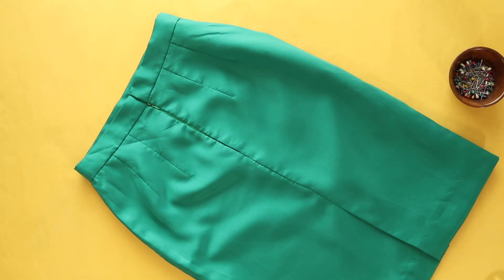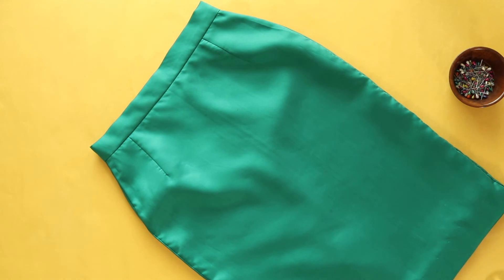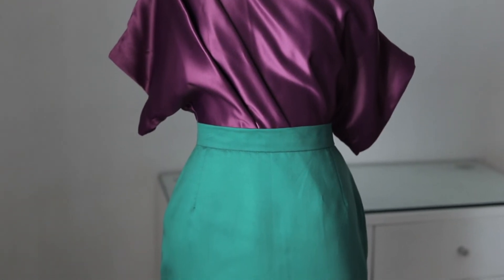I was very keen to achieve a clean tailored finish, so I used blanket stitches to complete the hem of the shell. It's not visible at all. Here's the completed skirt — I was very happy with the fit. It fits beautifully. It's a beautiful skirt.